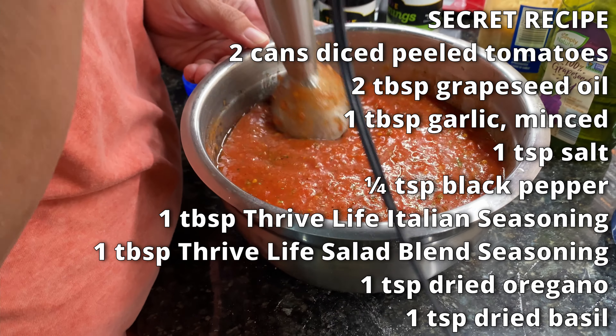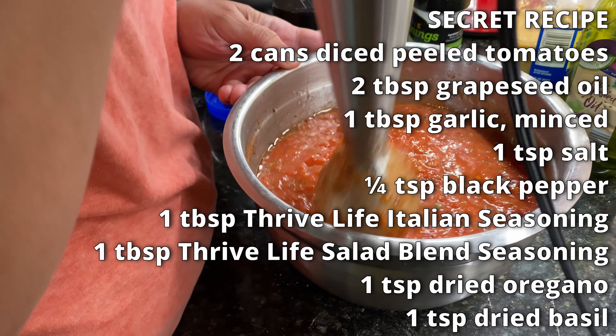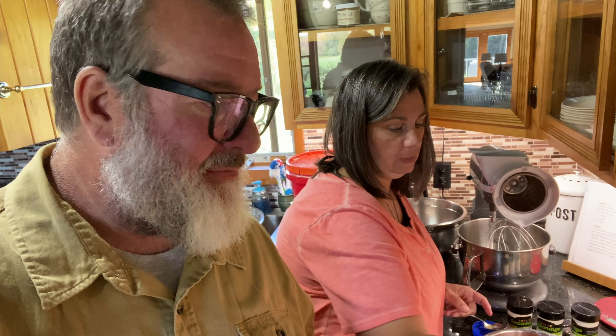Look at that. Beautiful. Here's a helpful tip: you can use this right now, and the temptation is to use it right now because it's amazing and delicious. But if you let it sit in the fridge for a few hours, it's far better. And if you even leave it overnight, it's even better. Krista's world-famous pizza sauce.